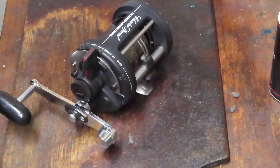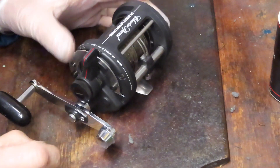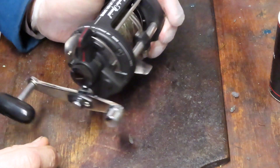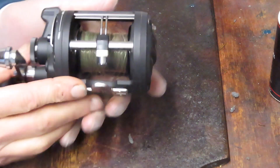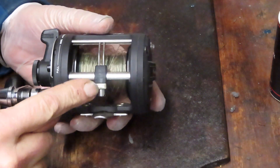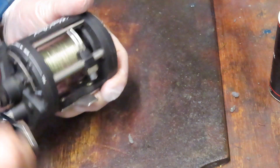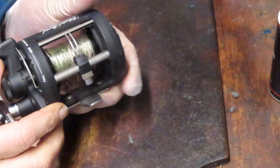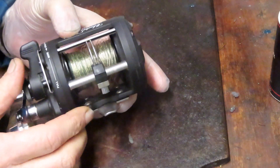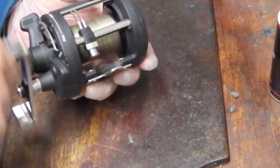Hi, this is Dennis with Second Chance Tackle. Today we've got the pleasure of working on a Shimano Charter Special — it's the TR2000 lever drag reel. The interesting thing with this lever drag reel is that it has a level wind feature. Most of the time you don't find too many lever drag reels out there that are also driving a level wind line guide.